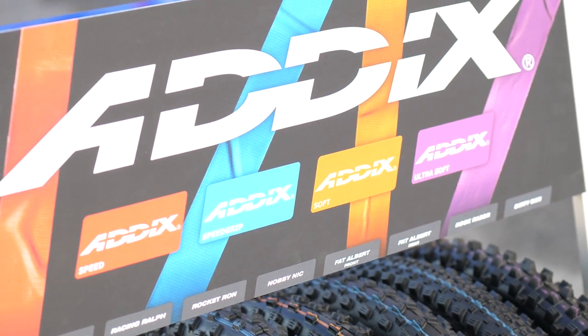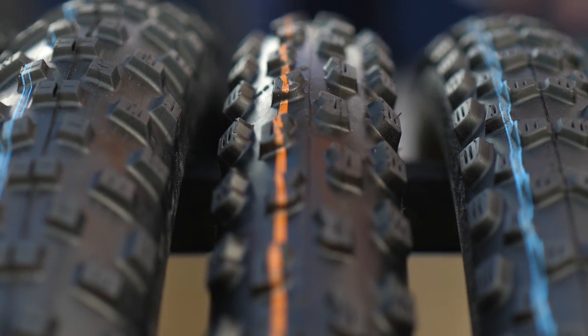Here with Marcus from Schwalbe, who will tell us about the new rubber compounds for the EVO tires. We have our new EVO tires with ADDICS. The entire EVO mountain bike tire lineup has been completely renewed. Previously there were three rubber compounds, but now there will be four. There will be an additional compound called Speed, which is very fast and suited for cross-country racing. There will also be Speed Grip, an all-round compound called Paystar, and then a compound called ADDICS Soft, which is the next step from Trailstar.